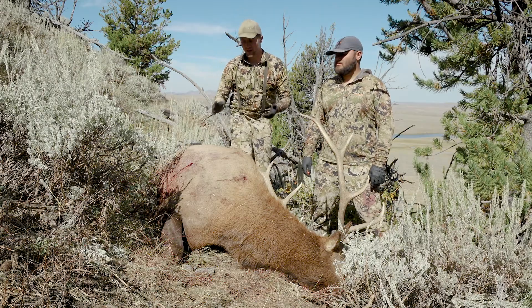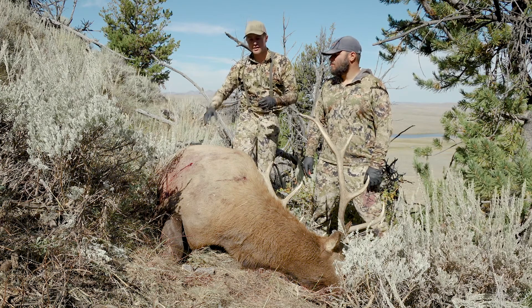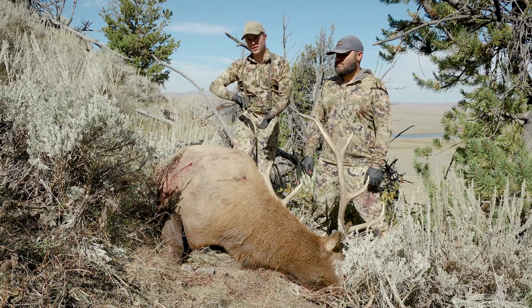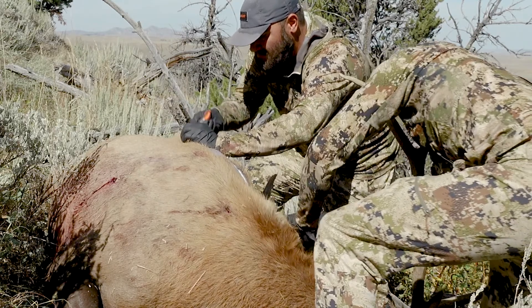You're going to do one side at a time. We're going to get the first front shoulder off and then the same side hindquarter off. Then we're going to get the backstrap and the tenderloin before we flip it and do the other side. The first thing you're going to want to do is make a dorsal cut right down the backbone.